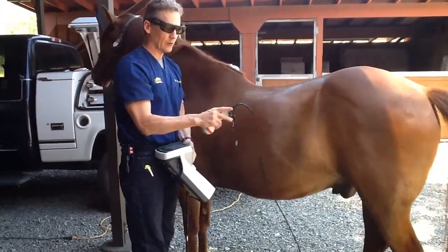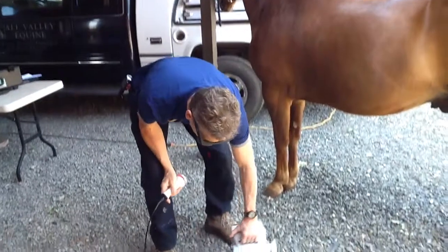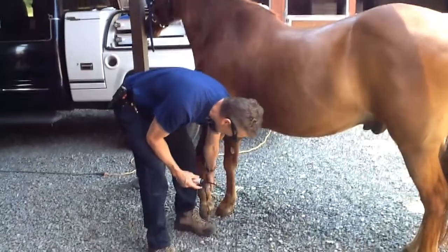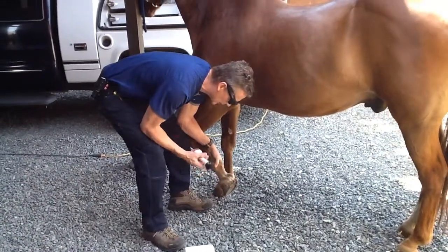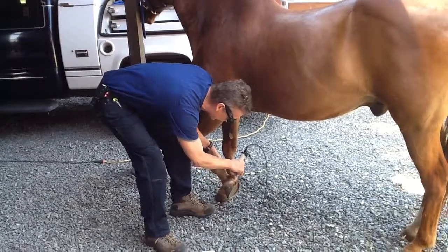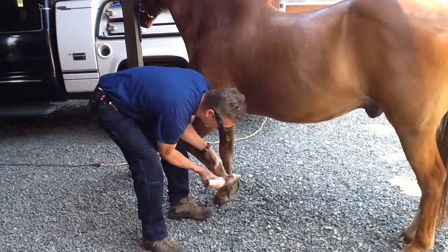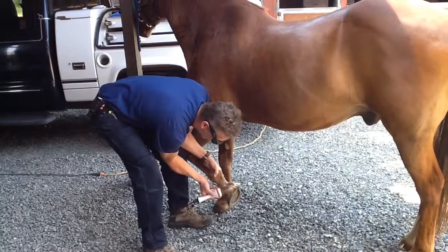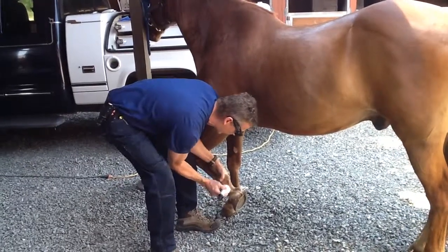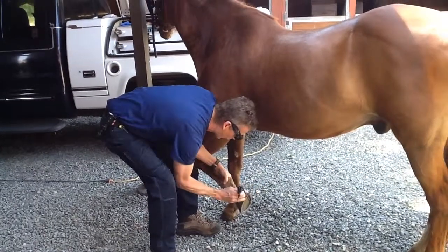I'm going to pause here and show you how I would treat Splinter's foot or navicular. I'm not going to change the settings on the laser at the moment. What I would be trying to do is get the light back into the navicular area, moving the probe and making wide excursions. If I was treating navicular or even laminitis, I would go to the front of the foot and try to treat that whole coronary band — increase circulation, decrease pain. It would be around four or five minutes to treat this size of area on a horse, the entire foot.